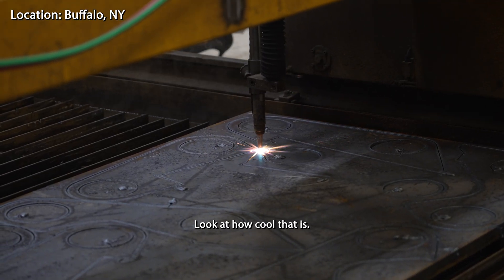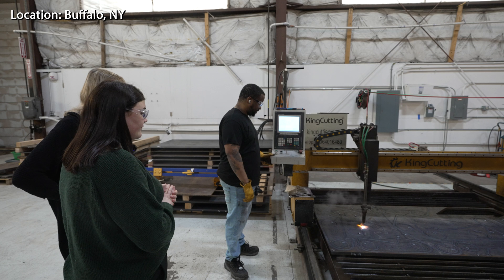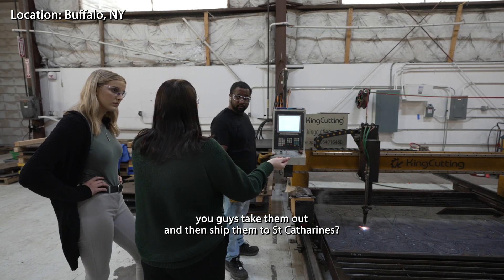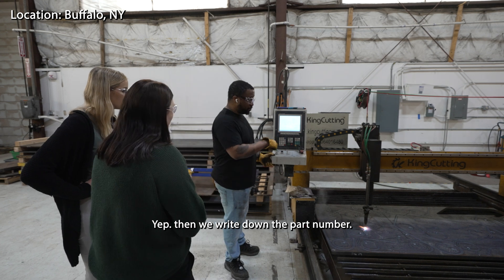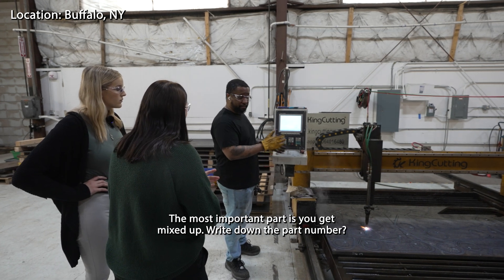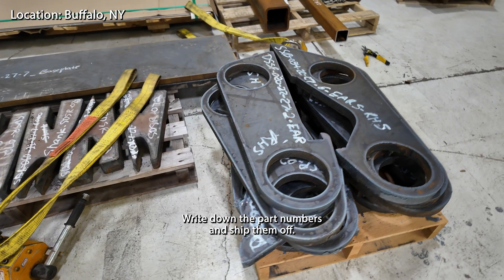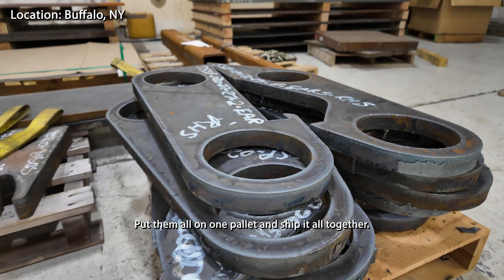So once these are done, you guys take them out and then ship them to St. Catherine? We write down the part numbers — that's the most important part because you can get it mixed up and mess up. We write down the part numbers and then ship them off, put them all on one pallet.